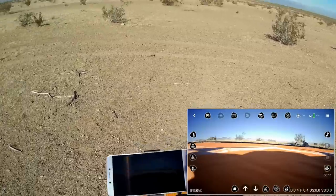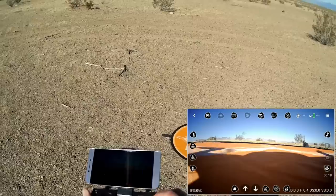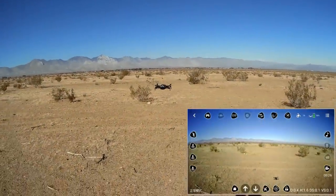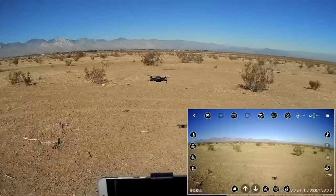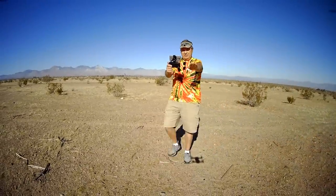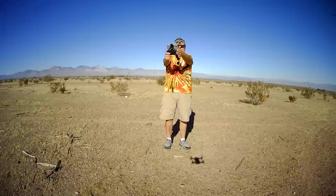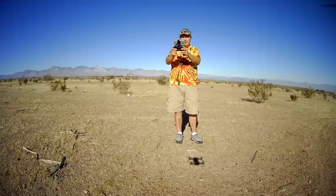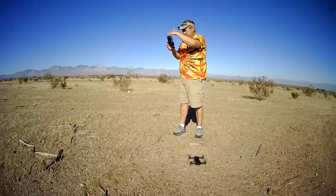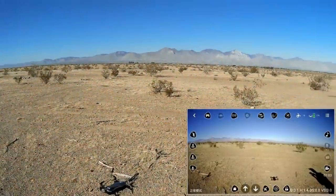To take off, start the motors by bringing both sticks down and out, then press and hold the automatic takeoff button until it takes to the air. Let me open up the handles on the controller. Look at that wide-screen view — that's about waist level and it's showing my whole body. Let me sync up the cameras. I'm checking to make sure I'm not seeing any propellers on the LCD screen. First thing, let's check what type of FPV range we can get with this — I want to go up to about 30 or 40 meters.